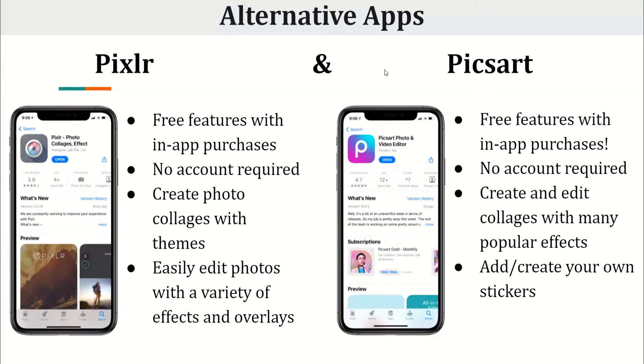Alternative apps. Pixlr and PixArt are two other alternative applications. Pixlr offers free features with in-app purchases, similar to PicCollage — you don't need an account and you can create photo collages with themes and easily edit photos with a variety of effects and overlays. PixArt also has free features with in-app purchases, no account needed, and you can create and edit collages with popular effects and add or create your own stickers.